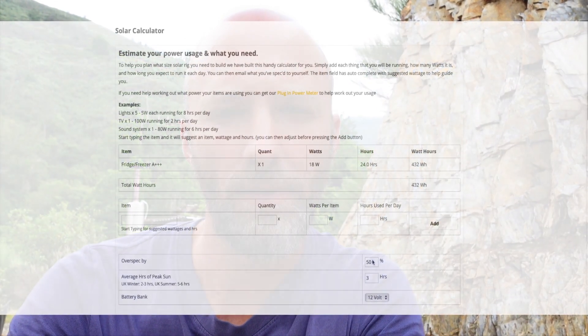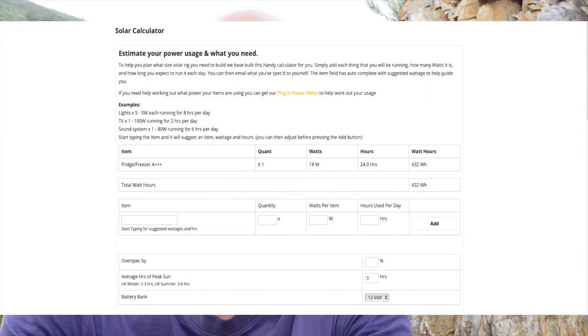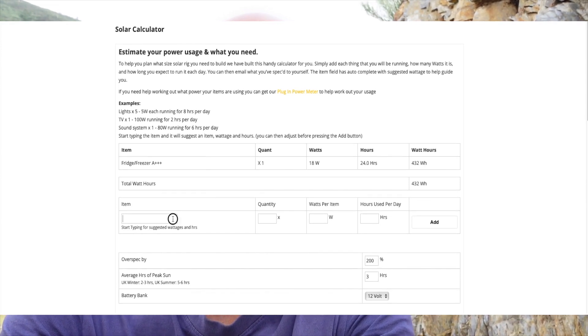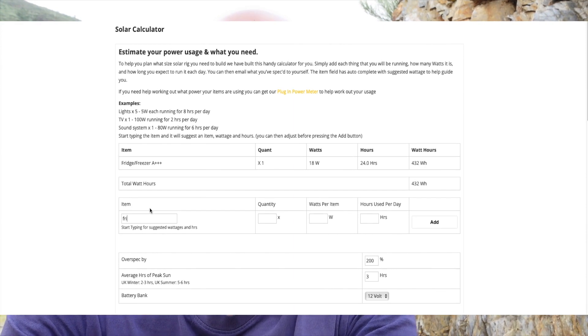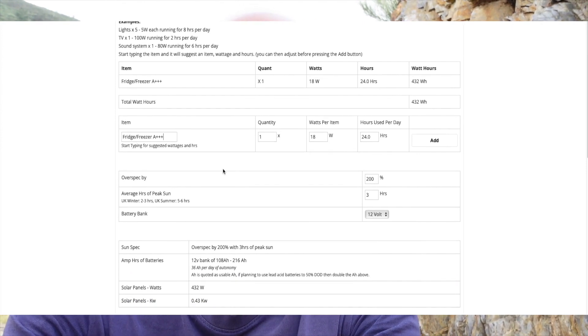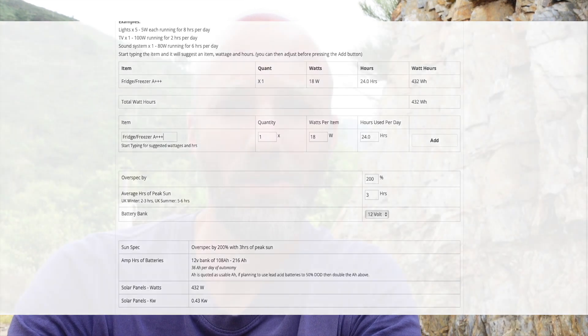One of the options I like is where you can over-spec your system. The standard setting that comes up is 50%, but you can also select 75%, 100%, probably even 200%. This is really important because if you build a solar system that's just going to meet your requirements, that's going to be great on sunny days. But when the weather isn't so good and you're not getting as much energy from the sun, you're going to have to rely more on what you're able to store in the batteries. The more you can over-spec and budget for it, the more time you can run the system on rainy or cloudy days.